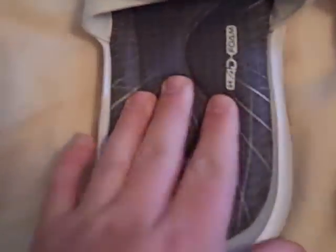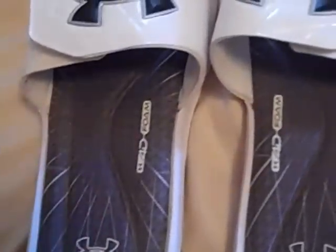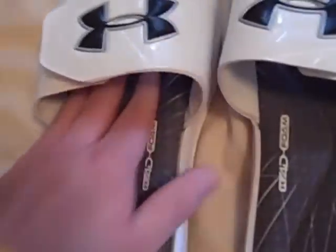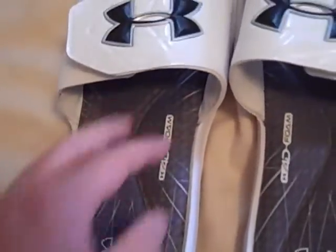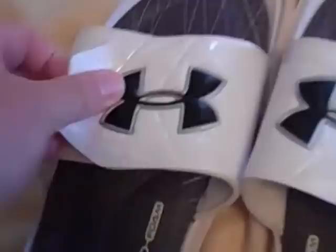These are extremely comfortable padded slides made with Under Armour's 4D foam, which is very comfortable and well cushioned — a lot better than their past slides. The footbed feels much sturdier; the older one was almost too soft and wore out over time. These have velcro straps and are padded on the inside, which is pretty awesome.